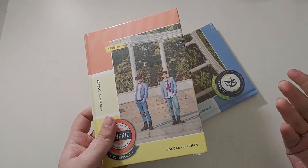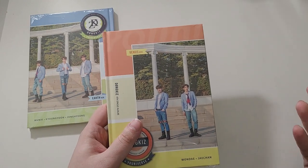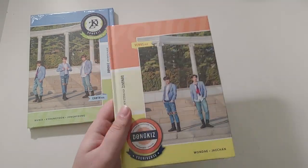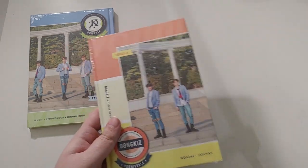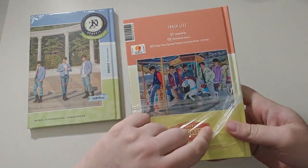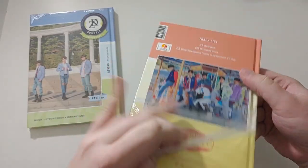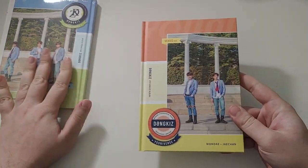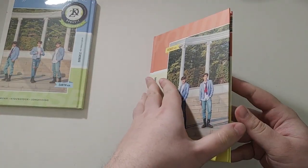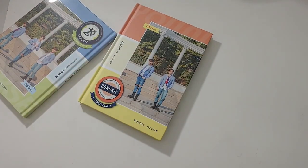You actually get a decent amount of stuff for Donkiss's album. Previously we've just gotten maybe some stickers and a photocard, but this one's got stickers, two photocards, an ID, and a bookmark or something. The tracklist while opening this is just 'Universe,' 'Universe Instrumental,' and a special thanks from J-Chan. CD only, which means I only have it. This is the Venus version.